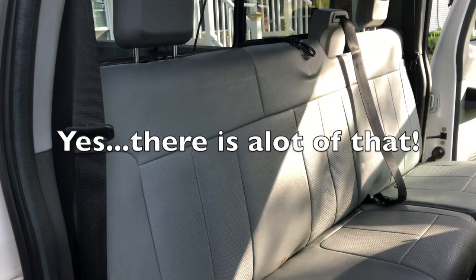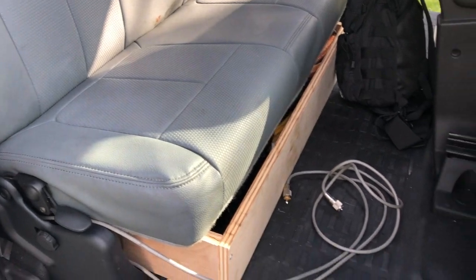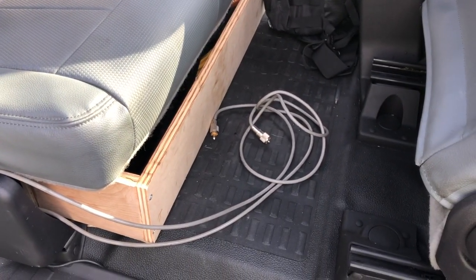After a lot of grunting and groaning trying to get that rear seat back off — which is a bear; if anyone owns a 2015 F-250 you know what I'm talking about — there are the two cables gone through the hole in the back of the cab. You can see them coming through the back of the cab. So let's just put the antennas up and see what we get.